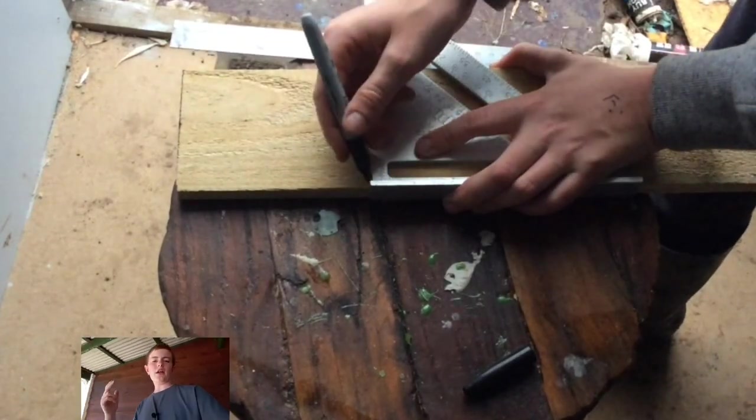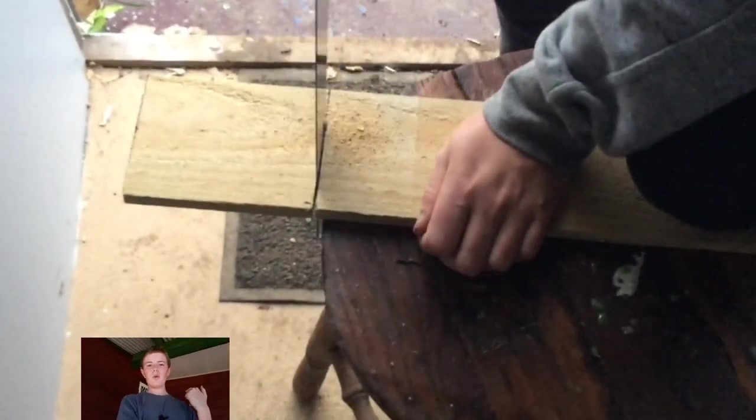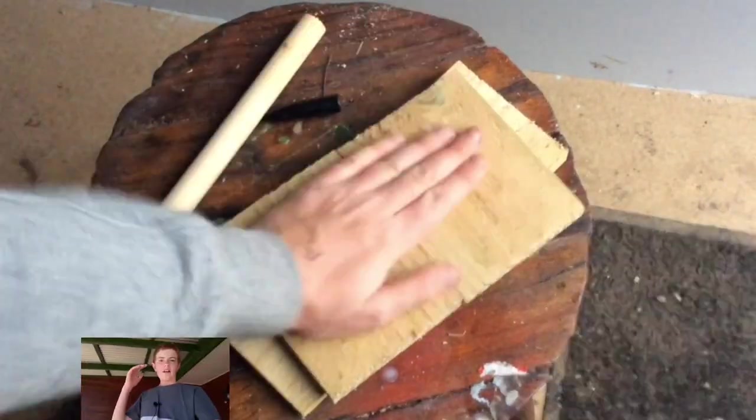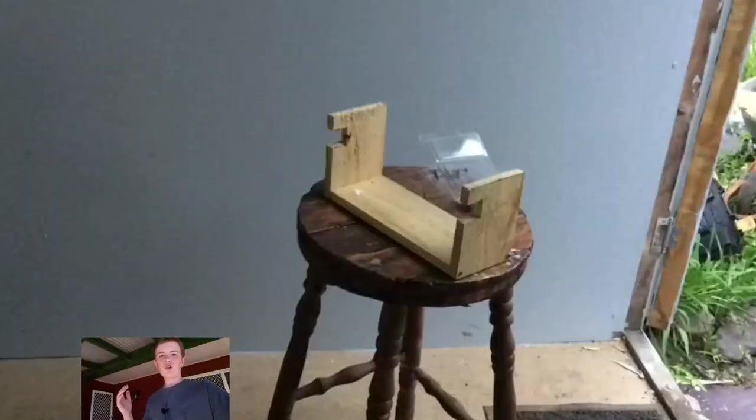After that I cut everything to size — one long piece which is going to be screwed onto my wall, and then two other pieces. In those two pieces I cut little grooves so that the dowel can actually sit in them. Then I screwed all the pieces together and screwed it onto the wall.